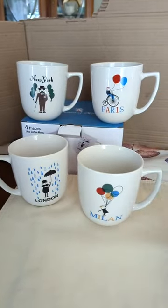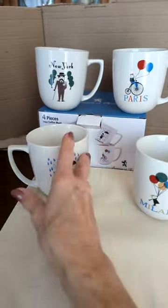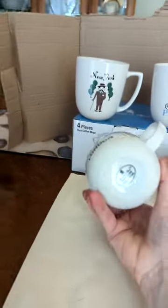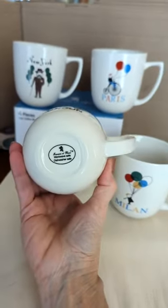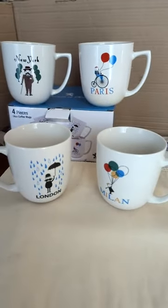You could use them for soup, hot chocolate, or coffee — whatever you want. They are substantial, and you can see that on the bottom they're microwave and dishwasher safe. They seem to be well made. Highly recommend.